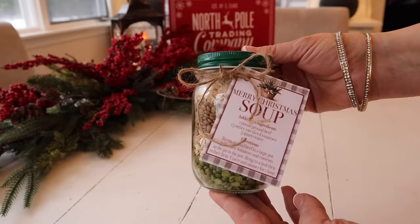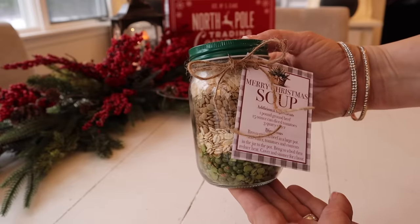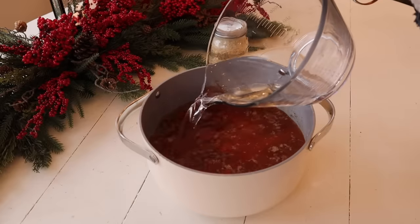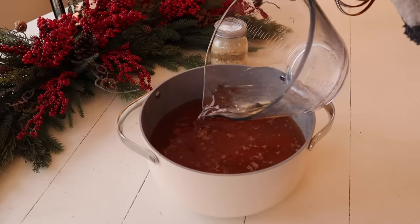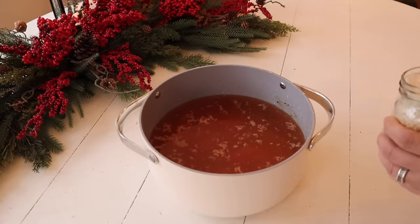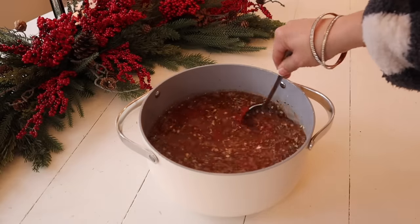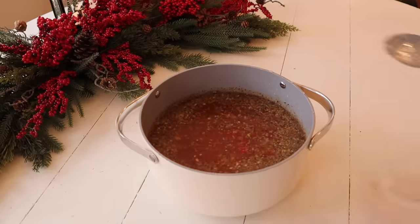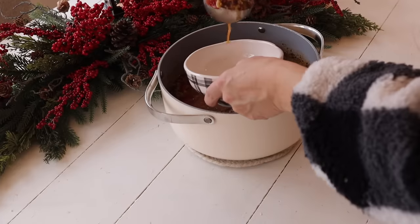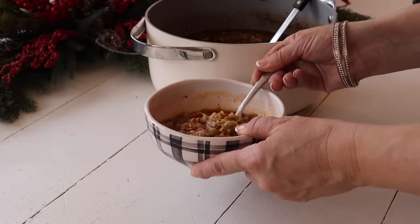Here is my jar all ready to gift. You can tuck this in a gift bag or put it in a gift basket along with some other goodies. Now I'm going to make a pot of this delicious soup as well. I've already browned a pound of ground beef, and to that I'm going to add a 15-ounce can of diced tomatoes, three quarts of water, and the contents of the jar. I'm going to mix it all together, bring it to a boil, reduce the heat, cover, and simmer for one hour. Once the soup is done, I'm going to serve it up in some bowls — it is so good, such a comforting and delicious bowl of soup anyone will love.